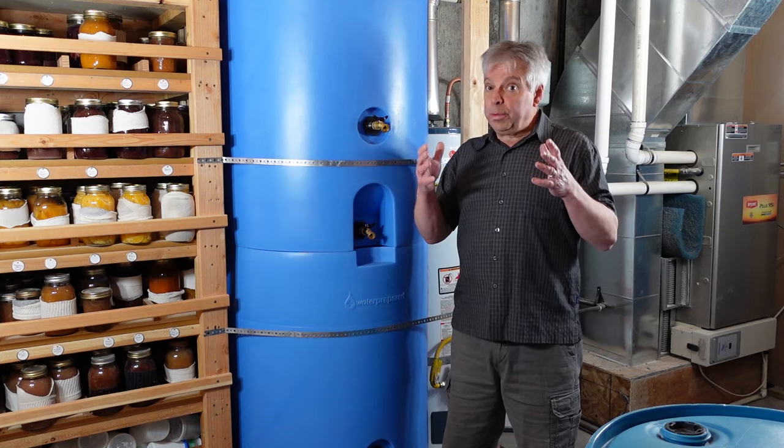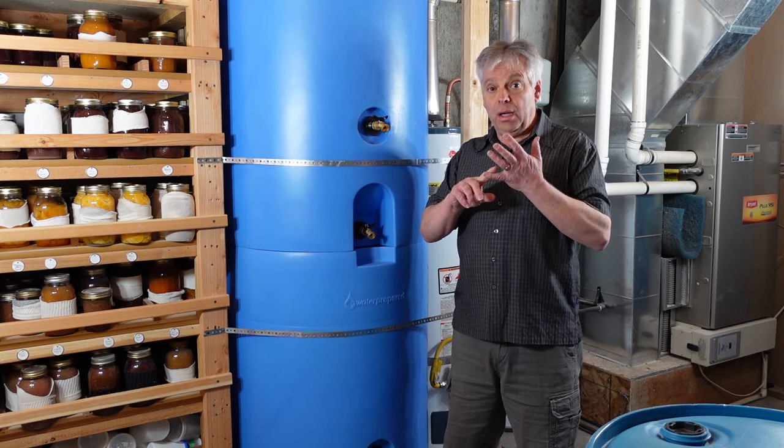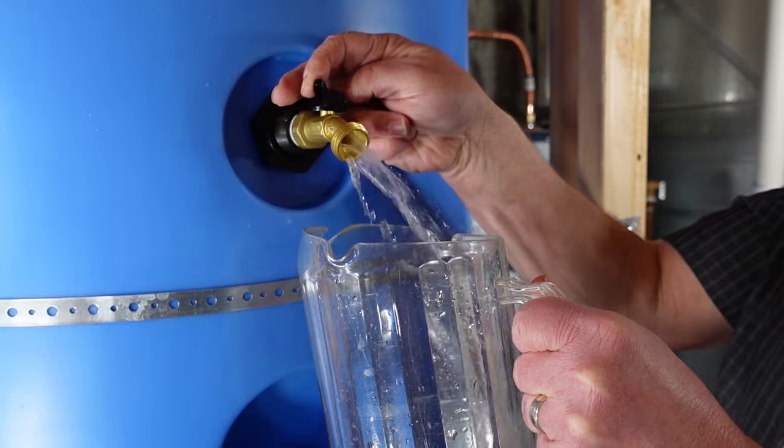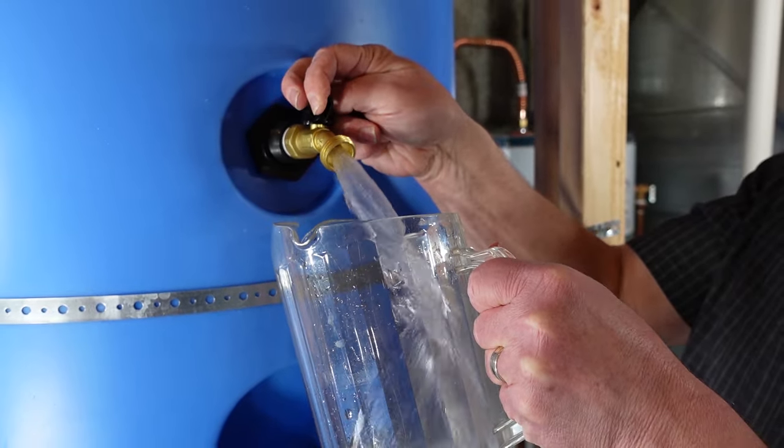I really appreciate the fact that Water Prepared only uses FDA compliant materials. They're BPA free and the spigots do not contain any lead. This gives me comfort knowing that this water is clean and safe for my family.